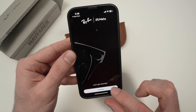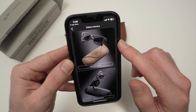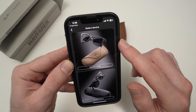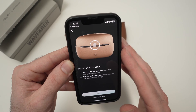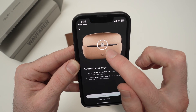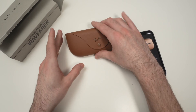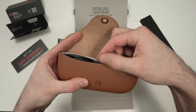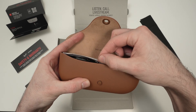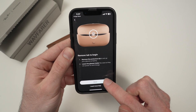Then you can press continue. Now choose the top option — Ray-Band Meta. On the screen, they inform you that you need to remove the small plastic tag with the arrow if you didn't already do it. When I unboxed these glasses and opened the case, there was a small plastic tag with an arrow — you just need to pull it. Then press done.